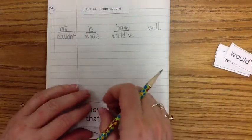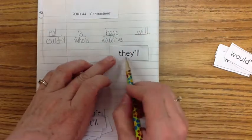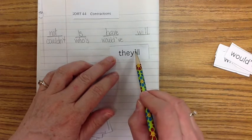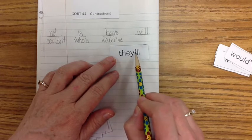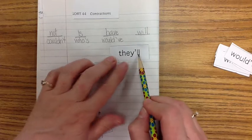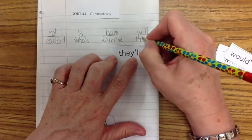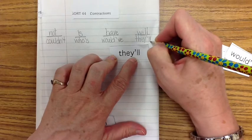Now let's do 'they'll.' We took out W-I and put an apostrophe in its place: T-H-E-Y-apostrophe-L-L. Instead of 'they will,' it's 'they'll.' T-H-E-Y-apostrophe-L-L.